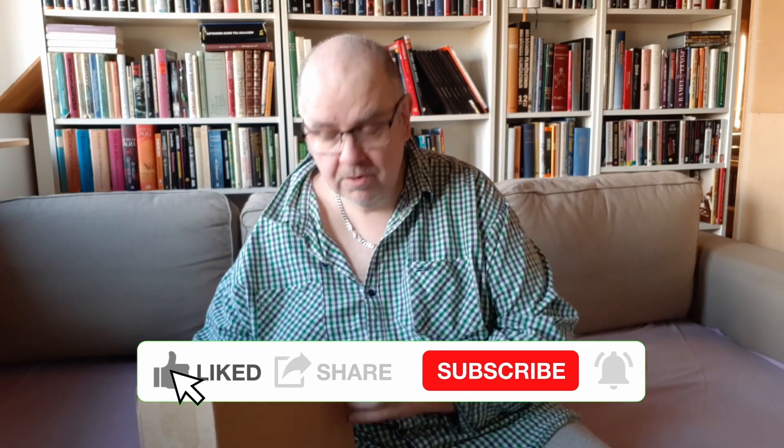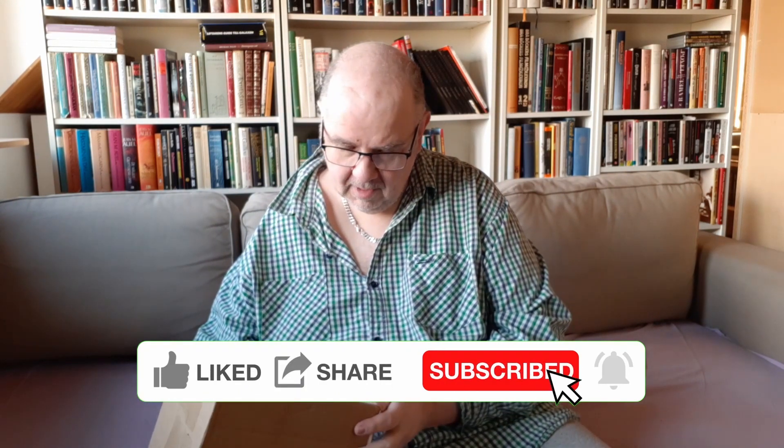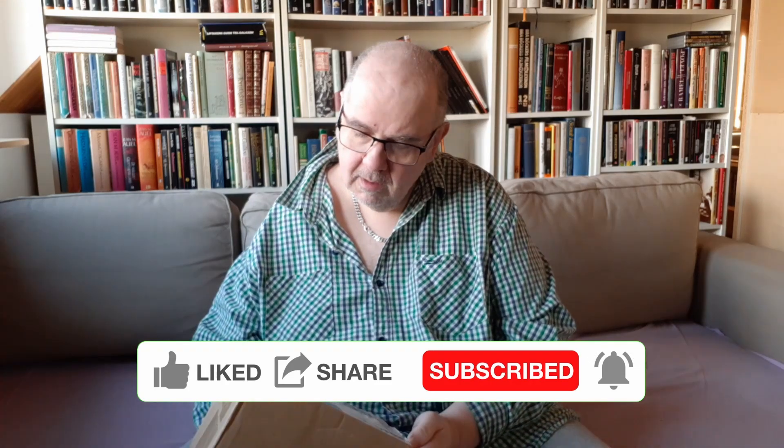Hi, this is Tommy from ActiveContext.net. Today I'm gonna unbox this thing, and I have a pretty good idea what's in here, but I'm not entirely sure as usual. I ordered this from America, I believe — or maybe it's the UK, never mind.